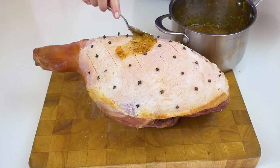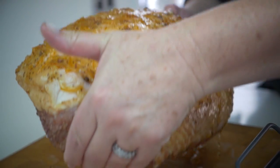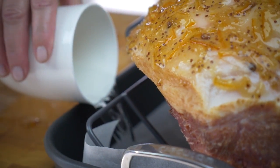Now this is the marinade we made a bit earlier. As you can see it's really thickened up here. Now just gently lift the ham onto a roasting dish. We don't want it to dry, so we're going to add a cup of water. And here we go.